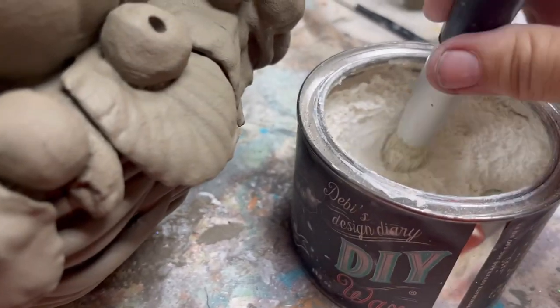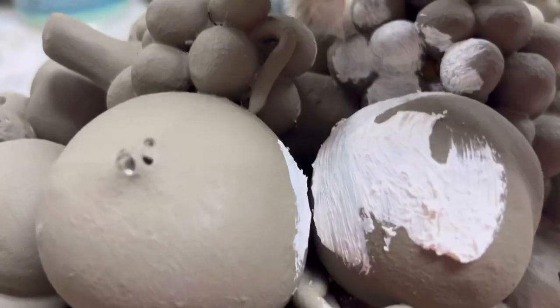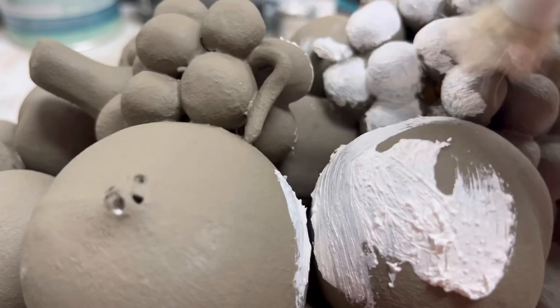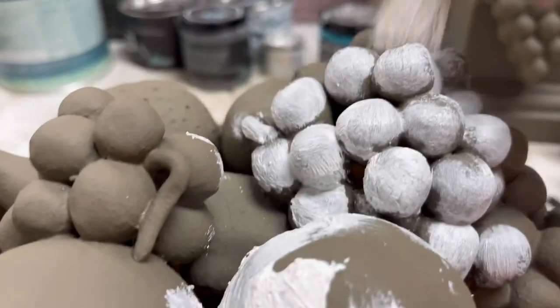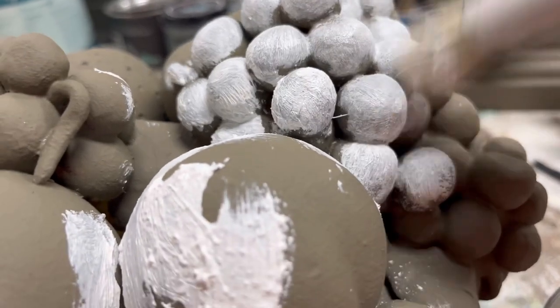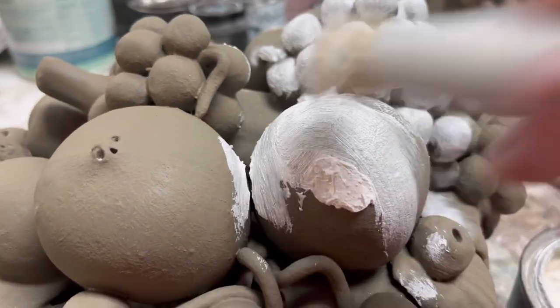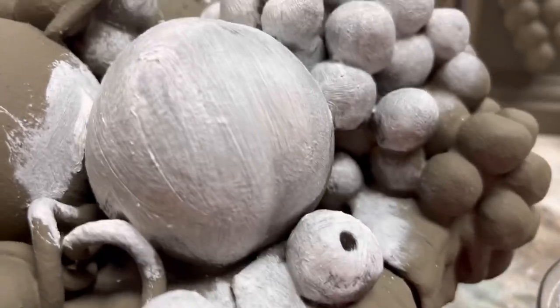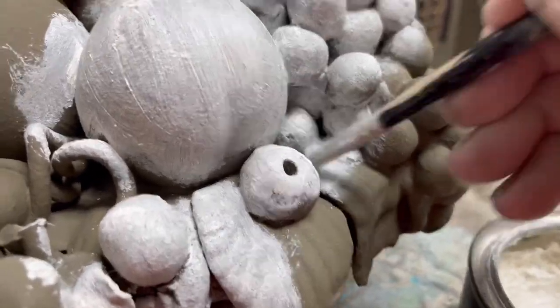Next, I'm going to use DIY Paint's white wax. I'm choosing this white wax specifically because it's very creamy — if you were to try to do this with, say, Dixie Belle's white wax, you would struggle to get it on here. Because it's so creamy, it goes into all of the nooks and crannies really easily. I used a very tiny brush as well to get into all those cracks and crevices.